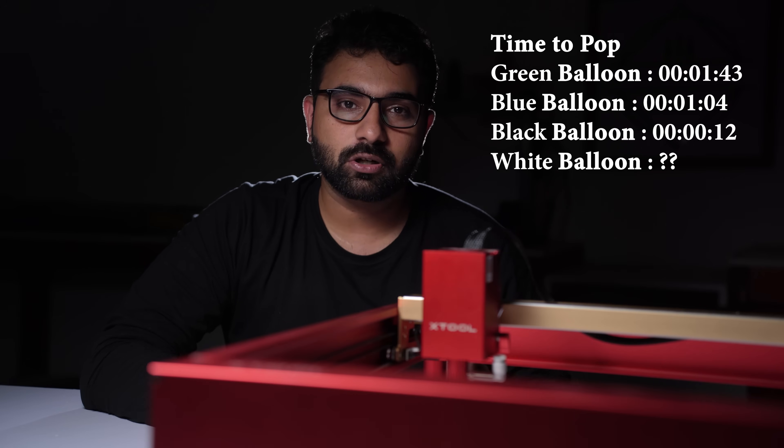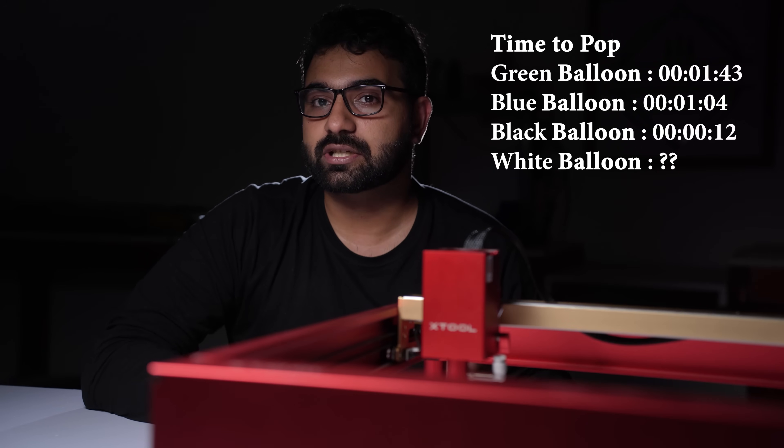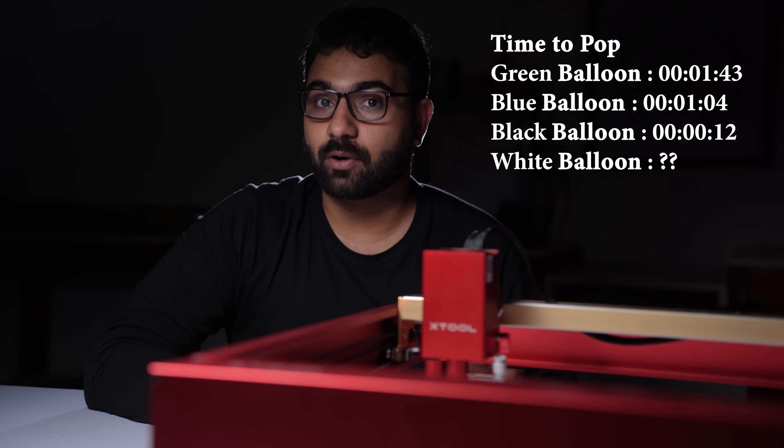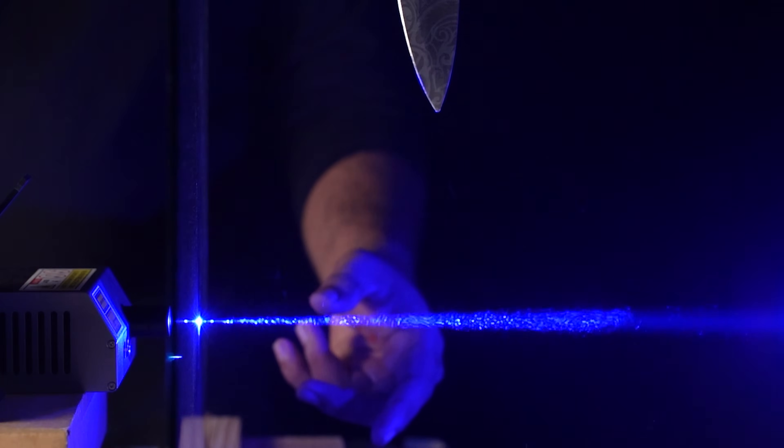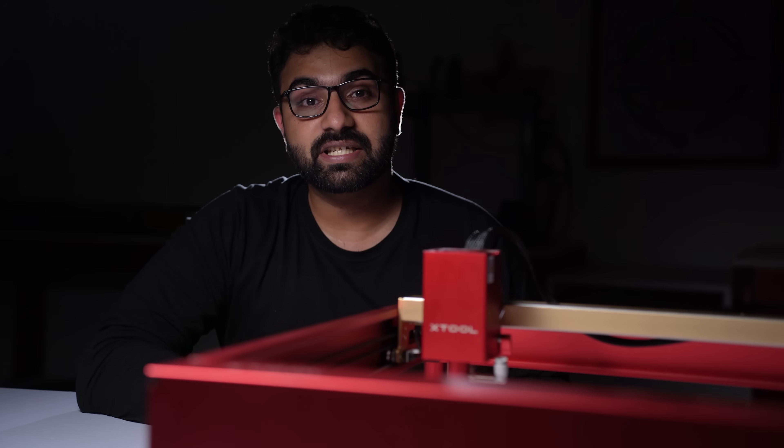So as you saw, the black one was the first to pop and the white one took forever — I ran out of patience and used my knife. This is because white absorbs energy from blue light much lower than the other colors.